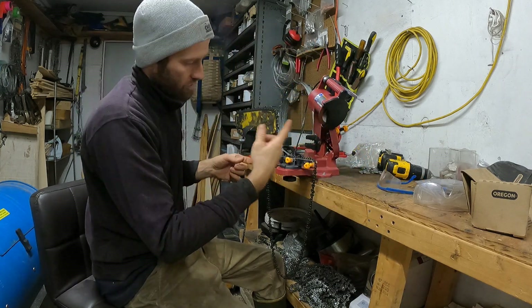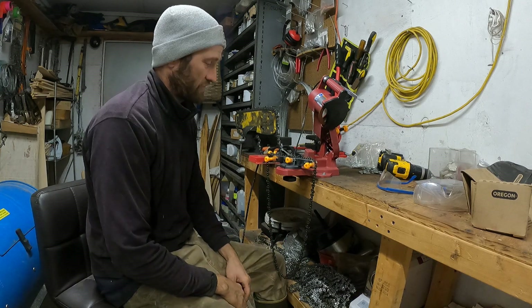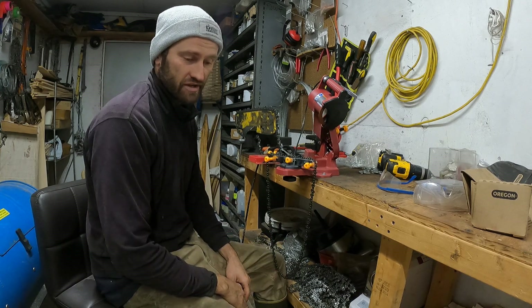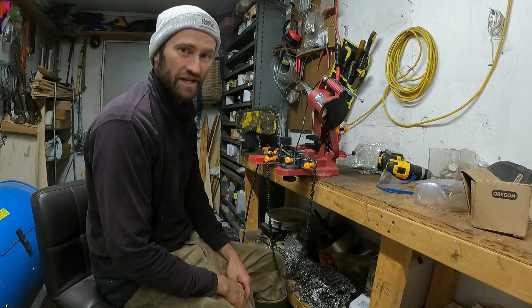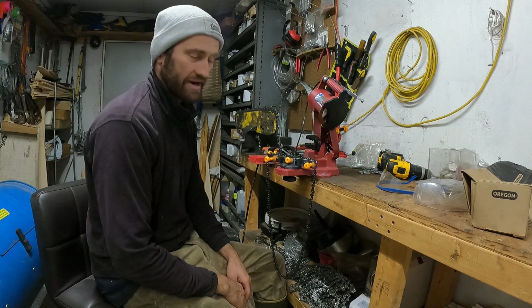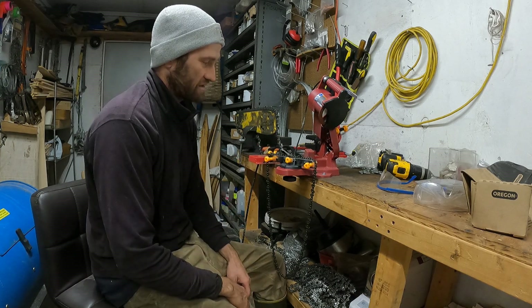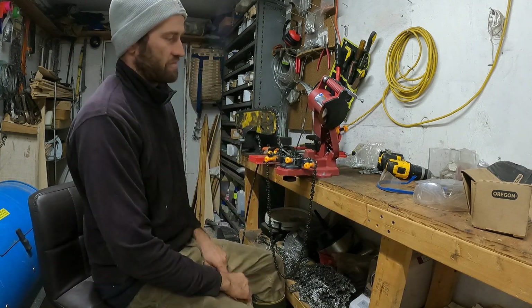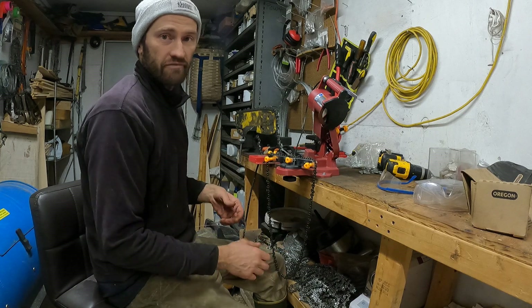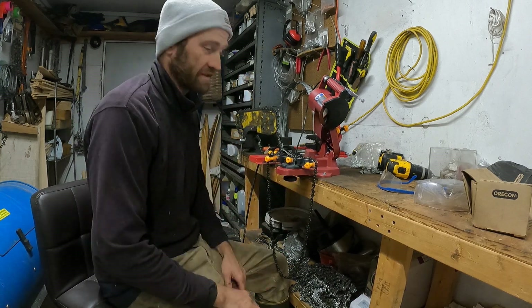Just continue on all the way through and finish the chain. Pretty simple — for a guy like me who's not great with fine detail, it's quick and easy. Works great for 30 bucks, you can't beat it. The thing is bench-mounted — I just put a couple screws down into the bench, and when I'm done and want it out of the way I pull it back off.